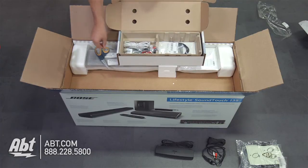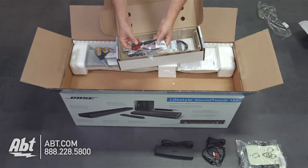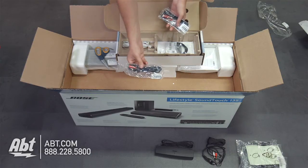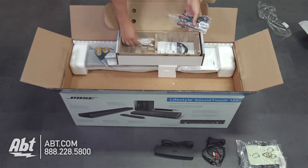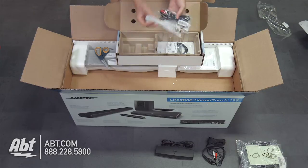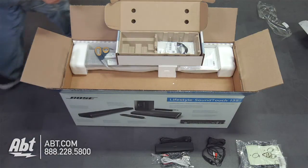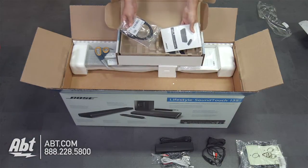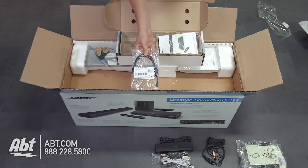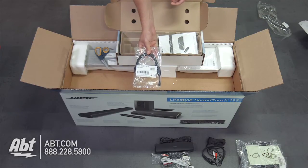Under those two things it looks like we've got a bunch of cords. We've got an IR emitter — what's nice about these cords is they're clearly labeled so you'll know what all of them are. Then you have a stereo audio cord, and it also looks like there's one labeled FM antenna as well. Also in this accessories box, you've got a USB to micro USB cable, since most of these things have a micro USB port so you can use them to configure the system.